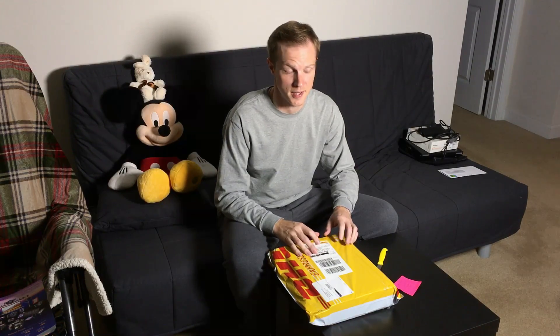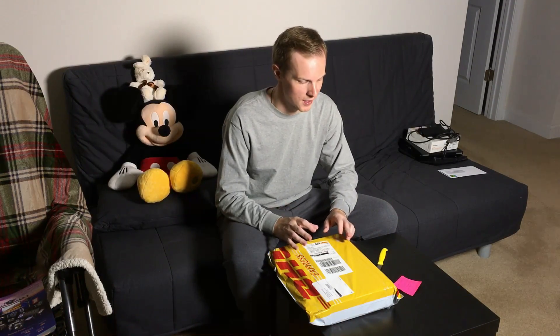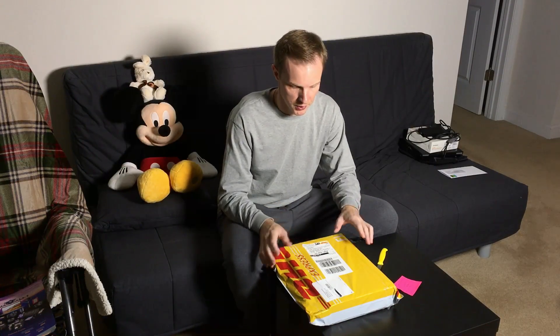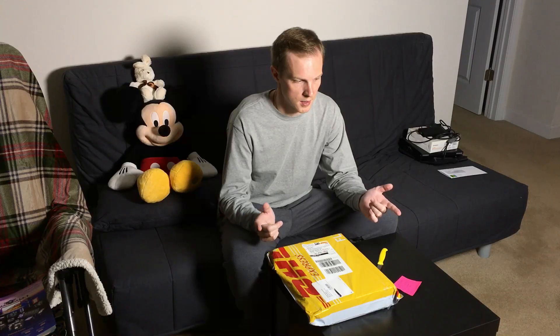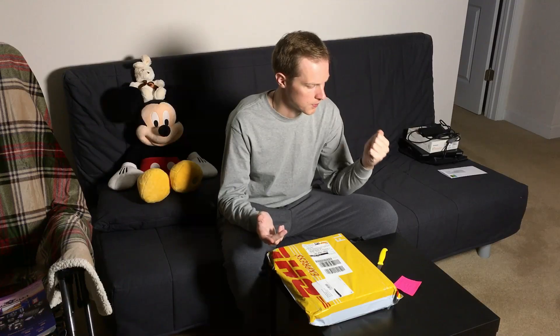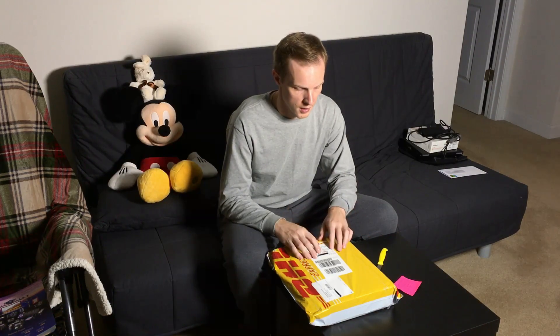Hello everybody! Today is another unboxing — this is my second attempt to successfully receive the HDS HIM diagnostic tool for Honda. As you can see, it was delivered by DHL today. It was shipped on November 2nd, so today is November 6th — that's 5 days. It took five days for this package to get from Singapore to Delaware, United States.